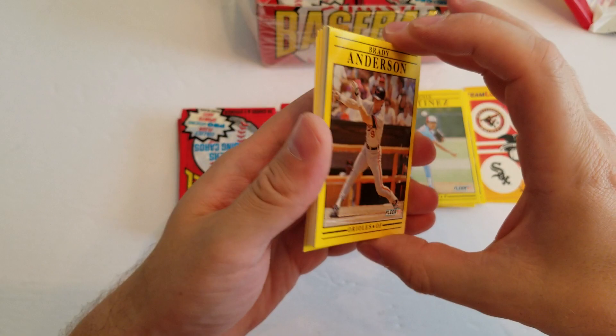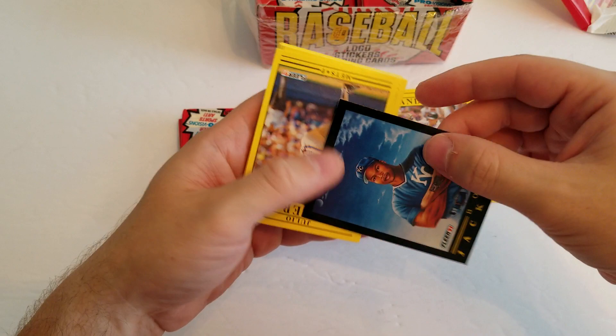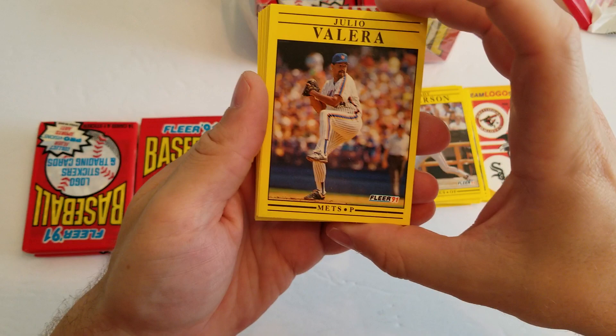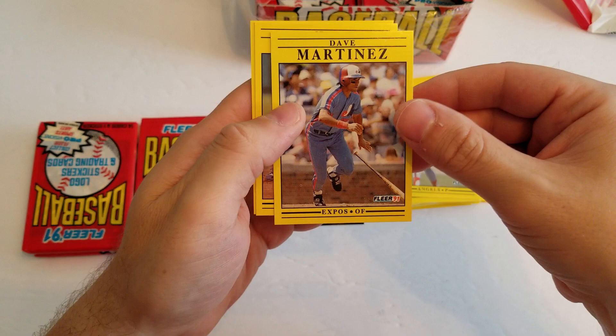There's a Brady Anderson. It's a cool Bo Jackson insert. Love me some Bo. Bionic Bo. That's awesome — that'll be staying in my PC. A Julio Valera, a Ron Hassey, Carmelo Martinez, a Marty Barrett, Ernest Riles, Mitch Webster, Mike Jeffcoat, Jose Vizcaino, Willie Frazier, Dave Martinez, Jeff Hudson, and Greg Olson.